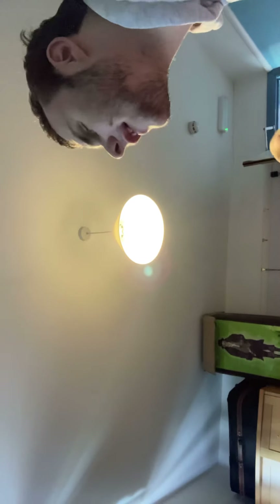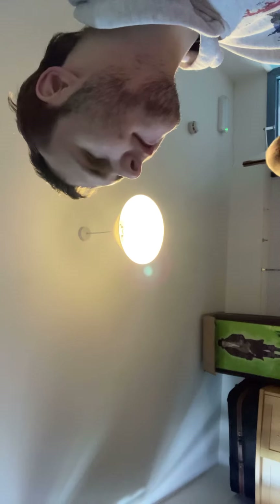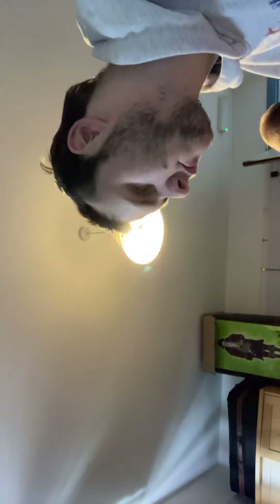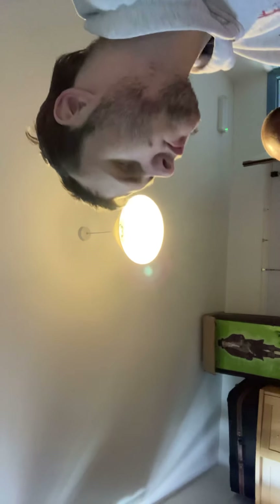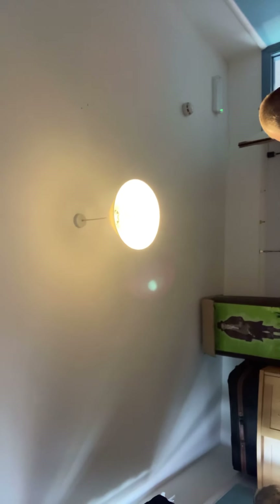Hey guys, today we're doing a very cool video. I don't normally do unboxings of tech items, but this is the first one I'm doing. My mate here wanted one. Basically, I had to go on someone else's — I'm not sure if it's the same model — because I've got the Google Nest Mini in coral, like a sort of pinky color. I'll unplug my phone charger to see if it will work, but we need to set up the Wi-Fi and things like that.